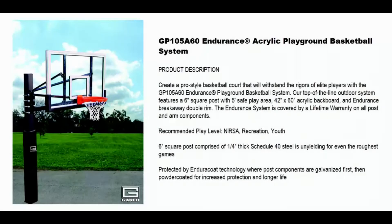Welcome to Basketball Hoops Online. Today we're going to talk about the Garrett Sports Endurance Acrylic Playground Basketball System. Create a pro style basketball court that will withstand the rigors of elite players with the GP105A60 Endurance Playground Basketball System.